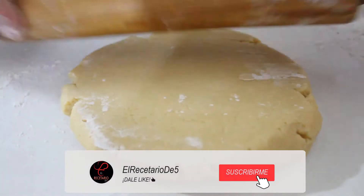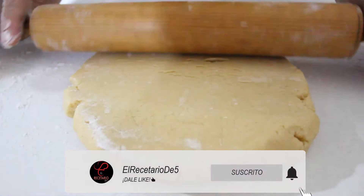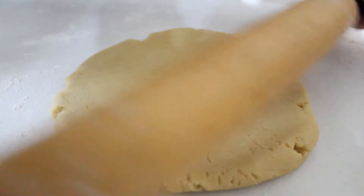Si te gusta nuestro contenido, déjanos un like, suscríbete y activa la campanita para recibir más recetas.